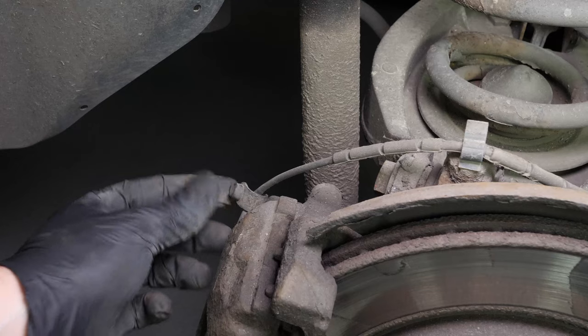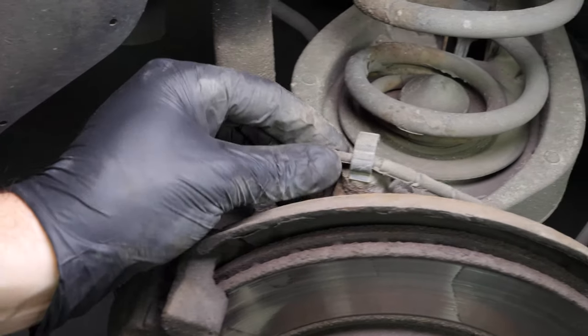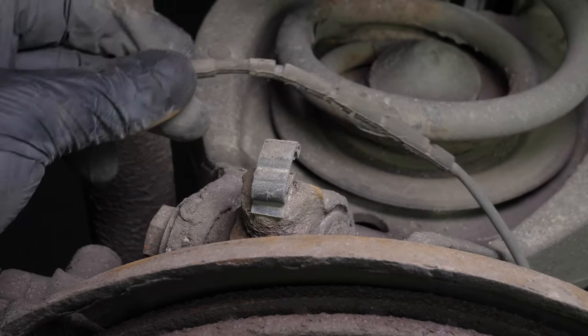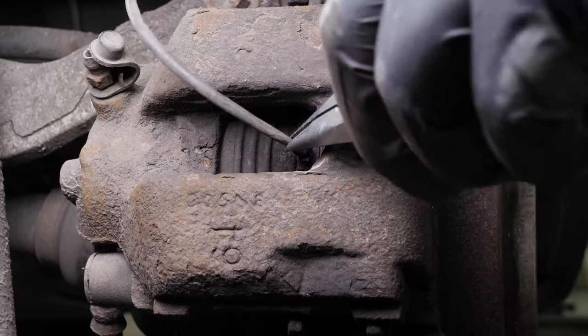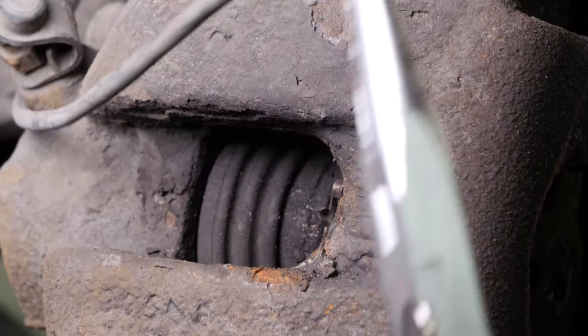On the passenger side, you should now remove the wiring for the brake pad wear sensors using needle-nose pliers. You will have to replace this wire every time you change the pads.